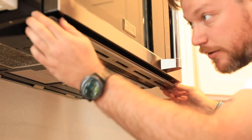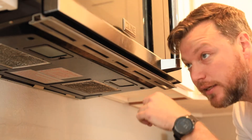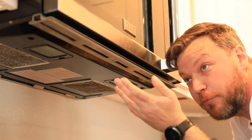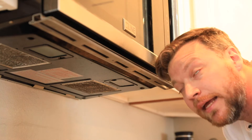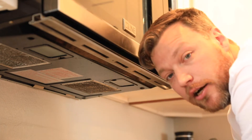That is firmly in there. We actually didn't use the hardware it came with — we reused the hardware we pulled out from underneath our OTR and just screwed it back in, and it seemed to work just fine. Now we will slide in our visor.